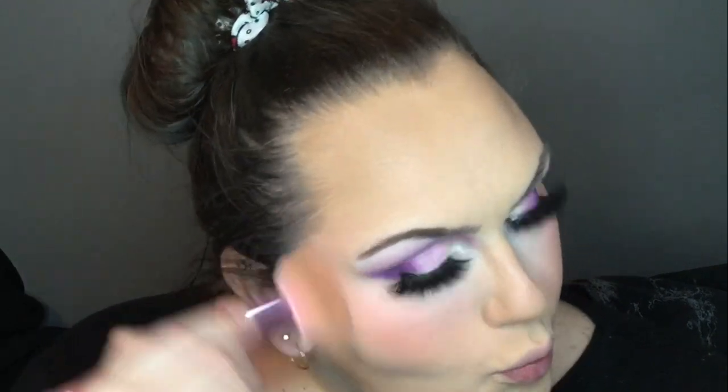I used the color in the top right of the Juvias Place palette — it's a true orange, not really a pink-orange like I initially said. I applied that along my cheeks to my temples to give it that 80s neon nights feel. I applied bronzer along the perimeter of my face and a bit on my nose.